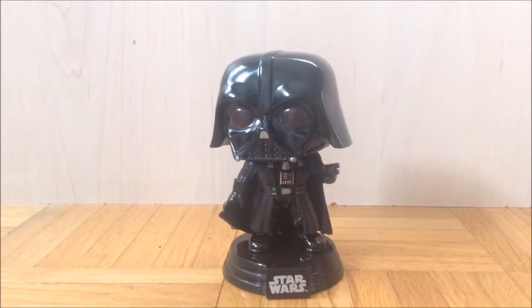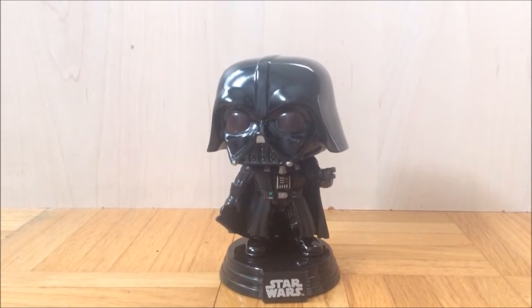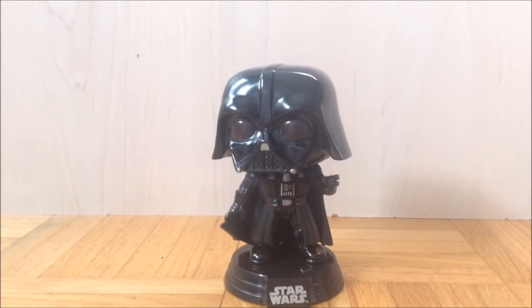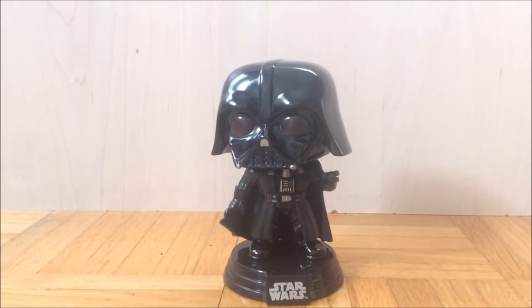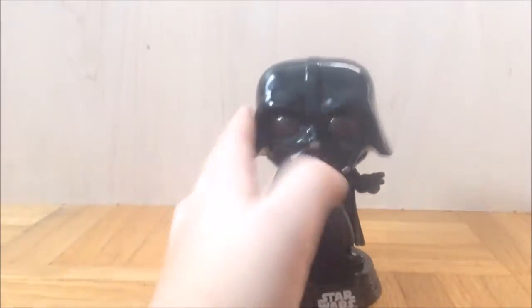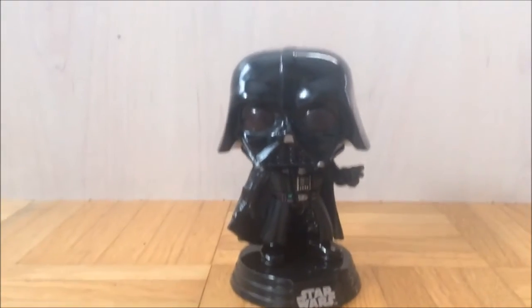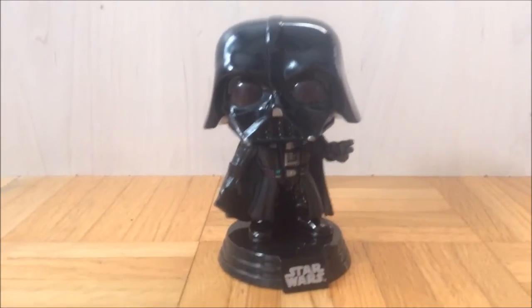So today, in this episode of Pop Hunter, I'm going to be reviewing the Darth Vader Rogue One Funko Pop. This is the GameStop exclusive one, and I just gotta say, this Pop is my favorite, just because I love the pose of Vader, I love the shininess of his helmet, I just love all the detail, and who doesn't love Darth Vader?